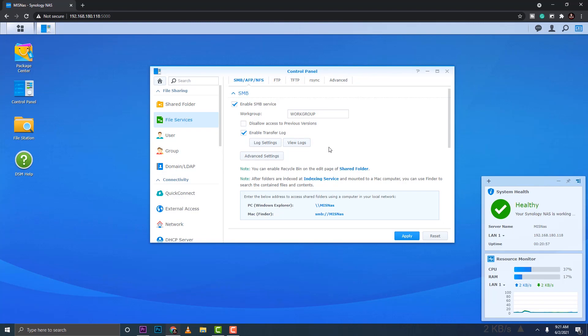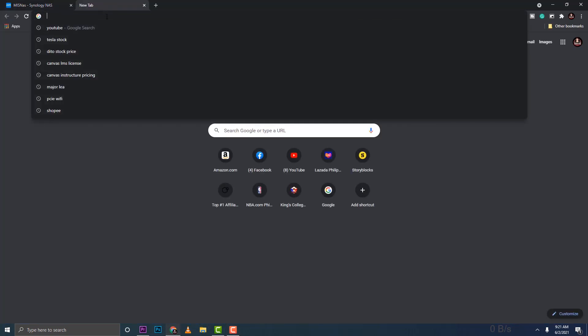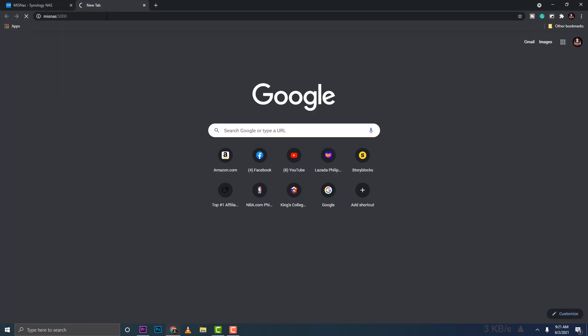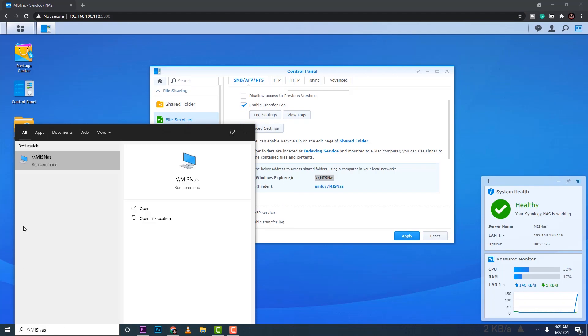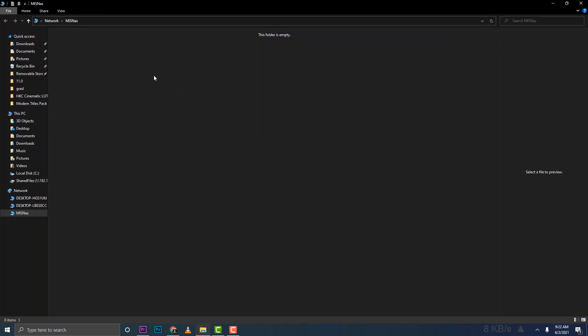Admin, Ginard, and MIS will have access to MIS Files. In File Services, you can enable the Recycle Bin. From Windows Explorer, you can copy the UNC path — instead of the IP address, you can type '\\MIS NAS:5000' in the browser or address bar and arrive at the same server and log in with your account.